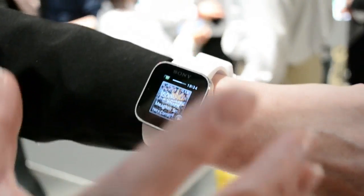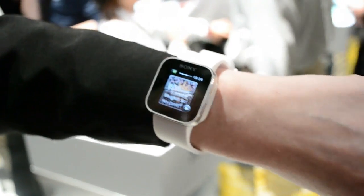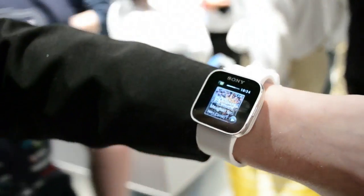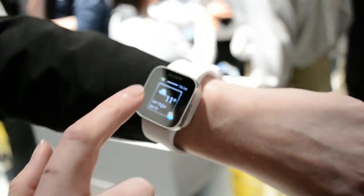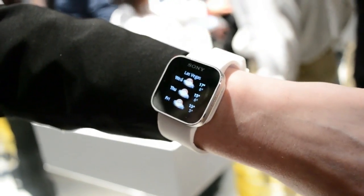If you scroll to the right then you're able to see the music player. I'm able to control my music from my phone from my smartwatch, and then I'm also able to see the weather. If you press on it you actually can see what the weather will be the next few days.